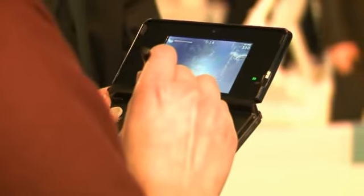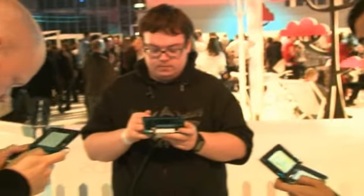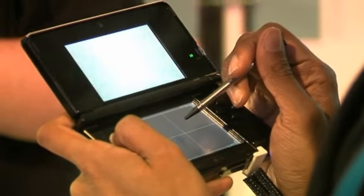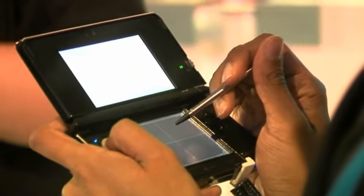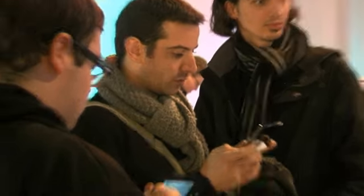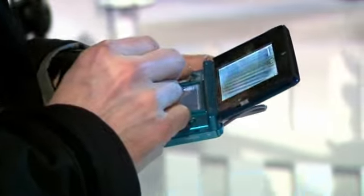On the right side is a 3D slider to adjust how much 3D you actually see. You'll definitely want to adjust this depending on the game you're playing and how your eyes can handle the 3D. Personally, I only had the 3D just switched on from the 2D position and that was enough for me without starting to see double images. You're also going to have to hold the 3DS pretty still whilst you play or you'll lose that sweet spot and get distracted.